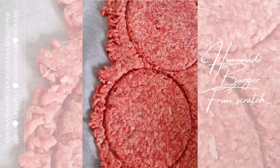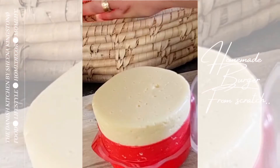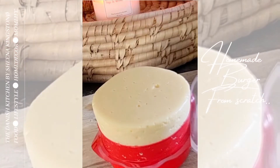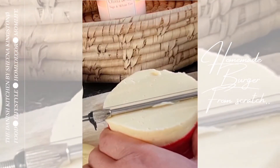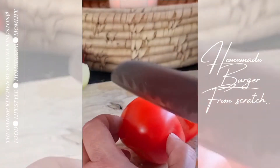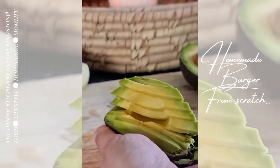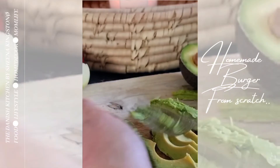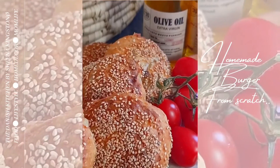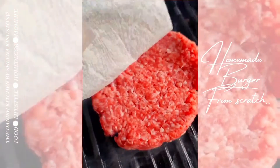Don't forget the coziness — in Denmark we call it hygge. Slice your cheese; I've used Havarti, which we have in Denmark. Chop your veggies: I've used chopped onions, some avocado, cucumber, and onion.